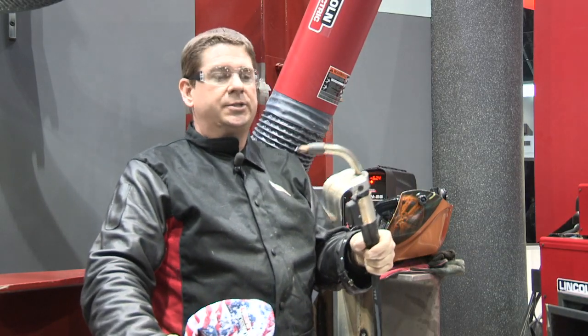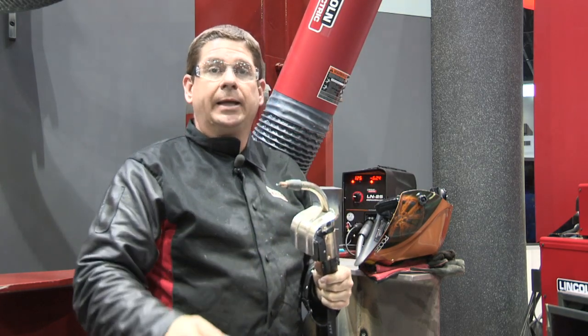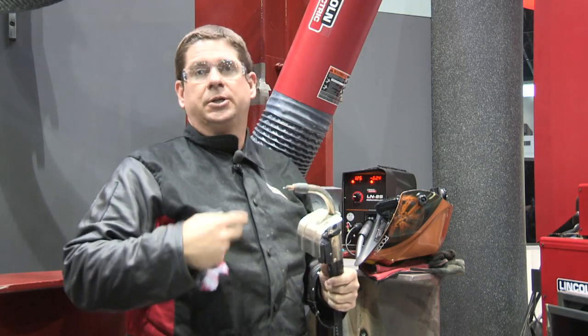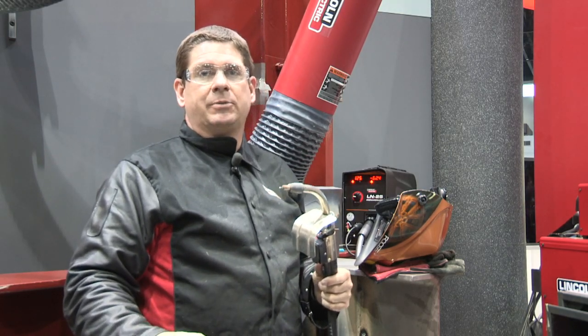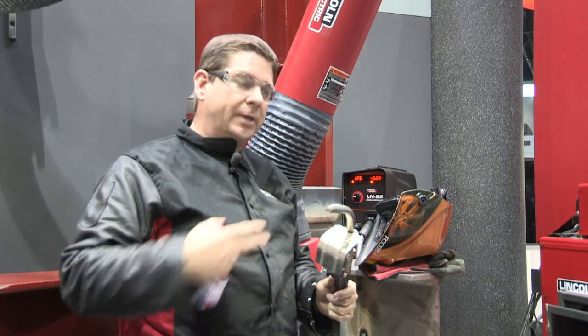This is our new inner shield gun — a brand new gun. It's kind of a hybrid between our conventional inner shield gun and our MIG gun front end parts, with a changeable liner. The contact tip is the same as a MIG gun, so it's a lightweight but durable gun to use.